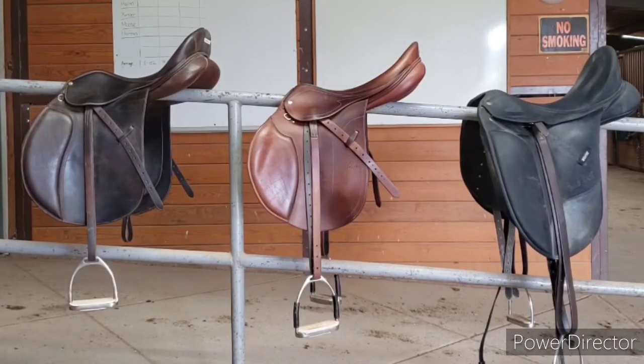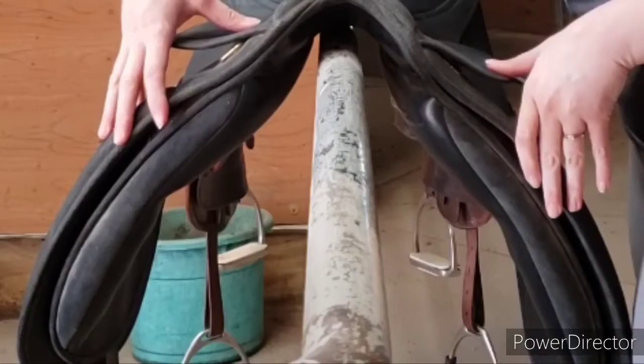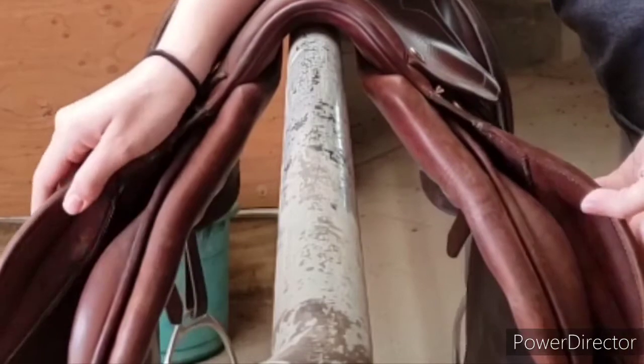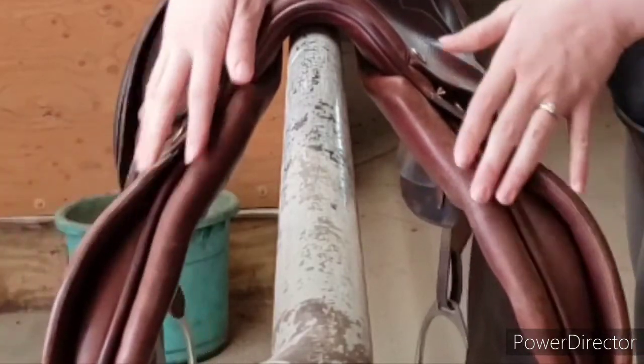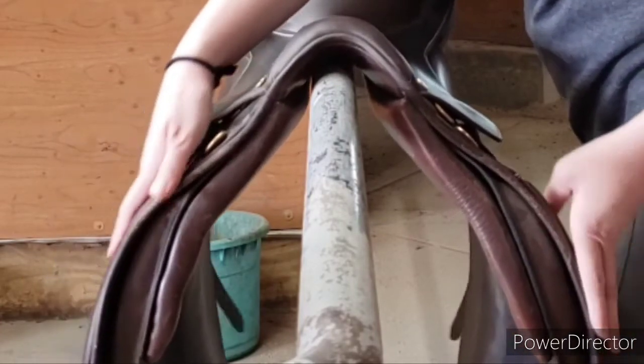Another noticeable difference between the three saddles are the thigh blocks or knee rolls. Dressage saddles have what are called thigh blocks because they're lower on the sides of the saddle and a lot thicker. The jumping saddle barely has any knee roll at all, and the all-purpose saddle, as always, lands somewhere in the middle.